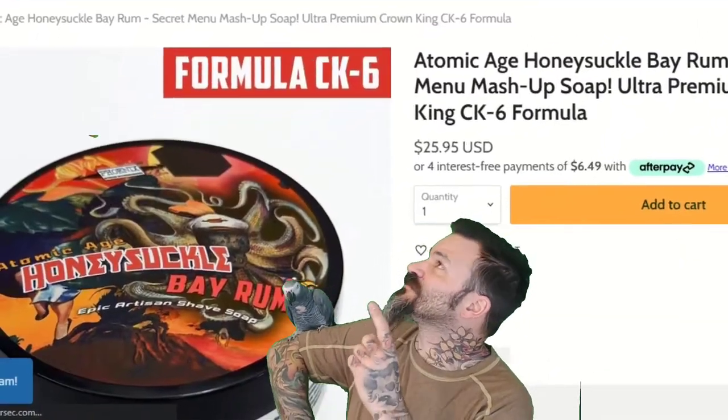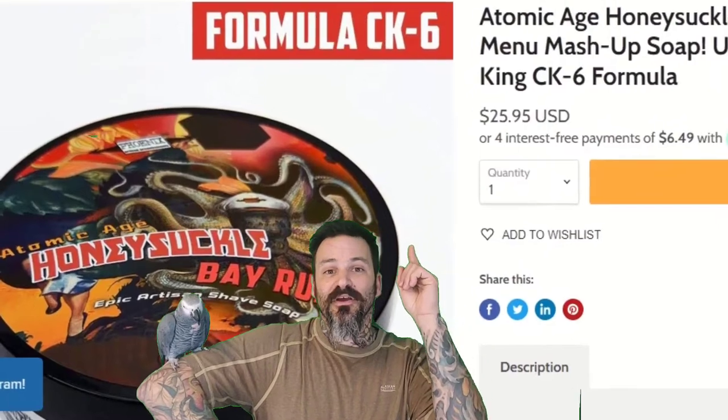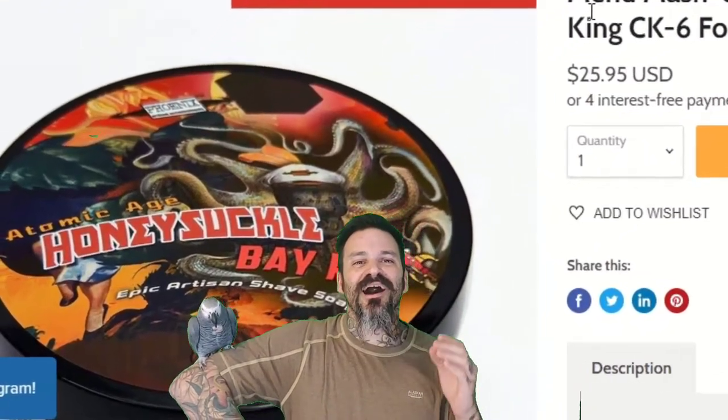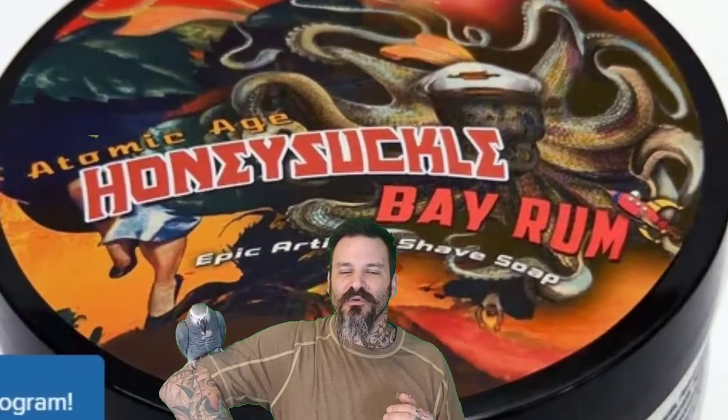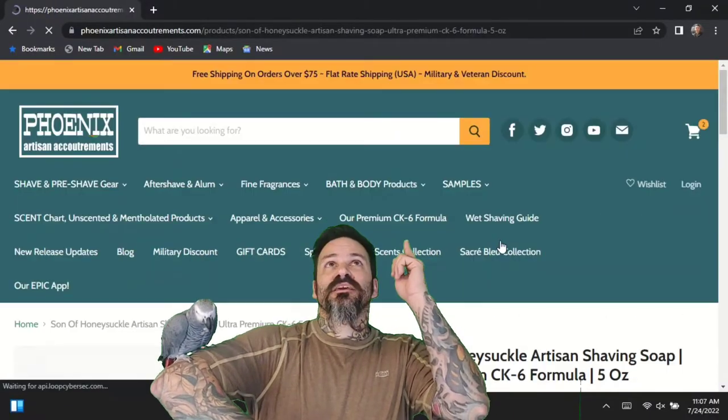I didn't even know they have this secret menu — where's that secret menu up here? This is the Atomic Honeysuckle Bay Rum. It sounds crazy wicked good!